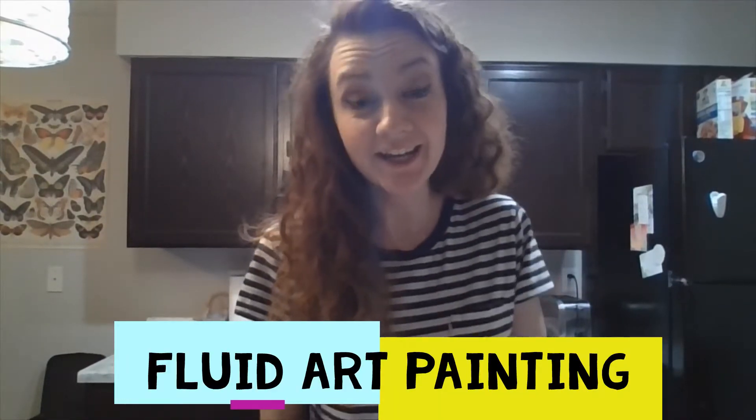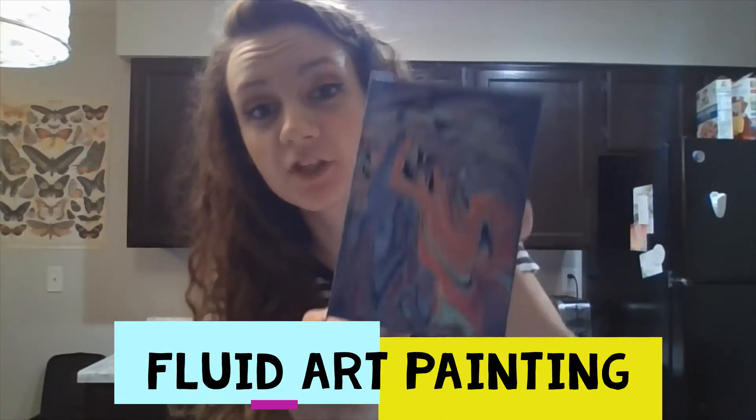Hello and good morning 7th grade. I am going to show you how to create a fluid art painting this morning. This is one I already made up. All you need for this is a surface you can work on, lay down some newspaper, work over the sink, wherever you can prevent making a big mess.